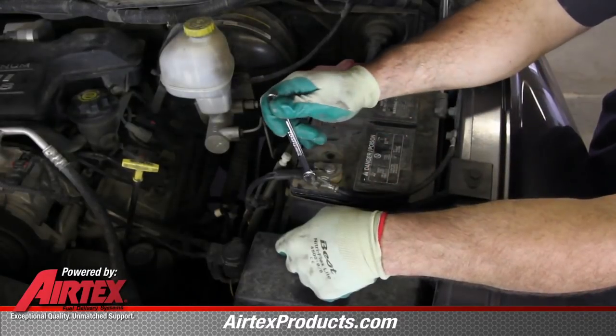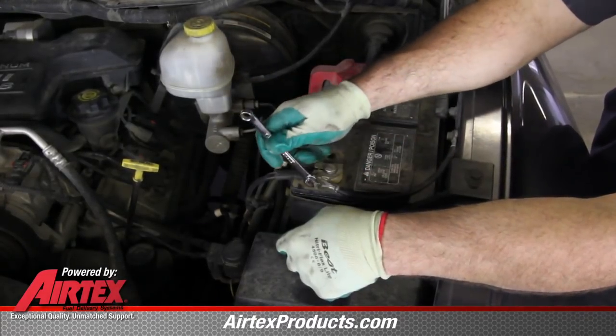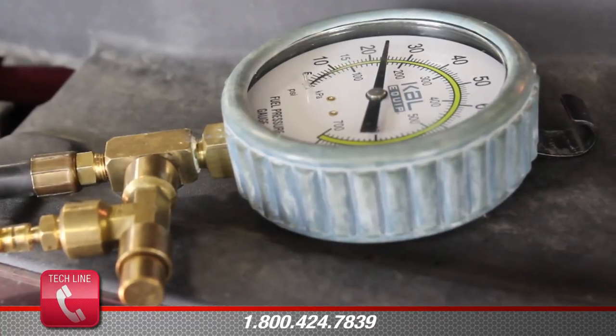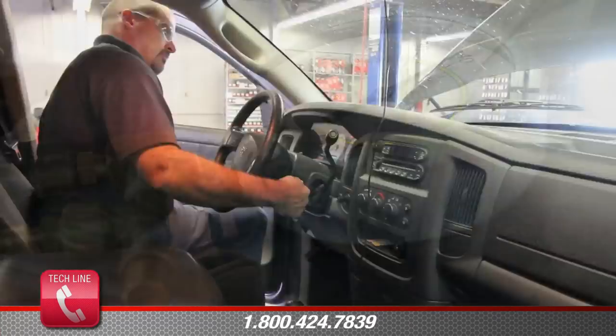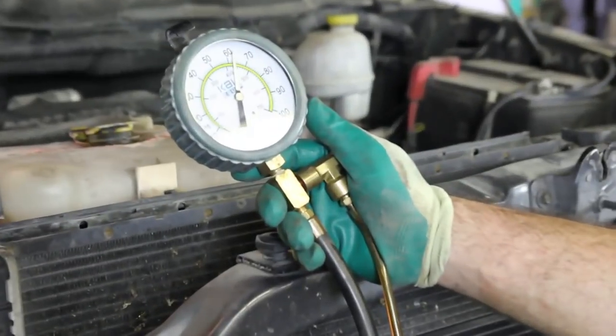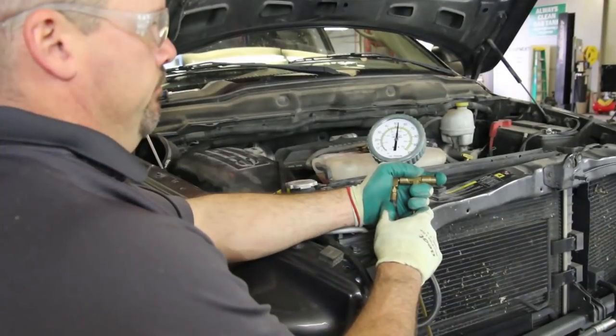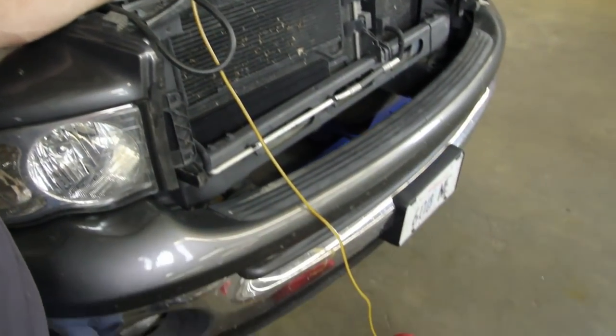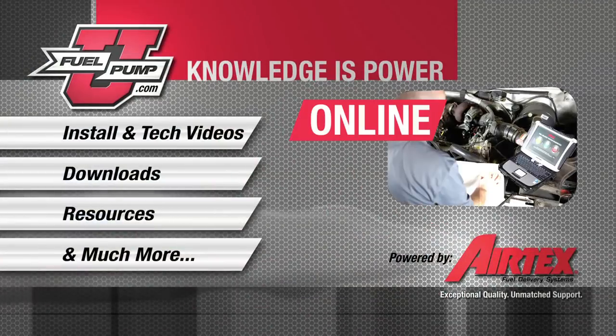With the repair complete, reconnect the negative battery cable. Cycle the key two to three times in order to charge the system. Start the vehicle and be sure to monitor the fuel pressure making sure it's within vehicle specifications. Before removing the pressure gauge, shut the vehicle off and bleed the pressure using the pressure gauge, making sure to capture any fuel into a safe container.